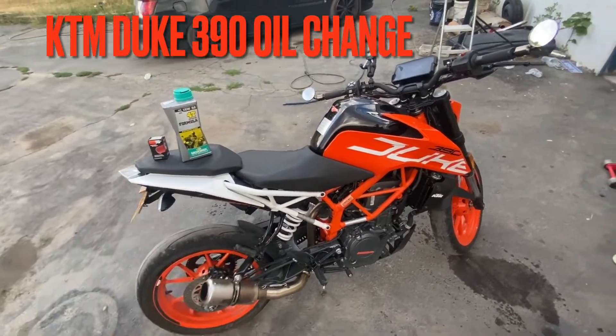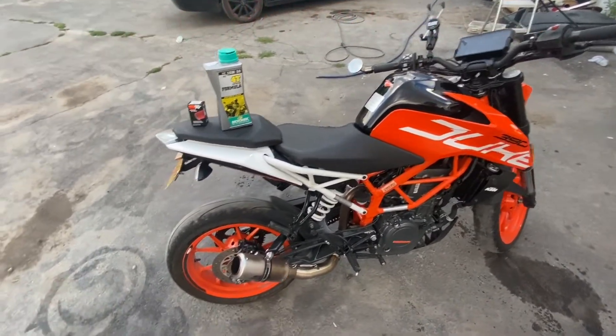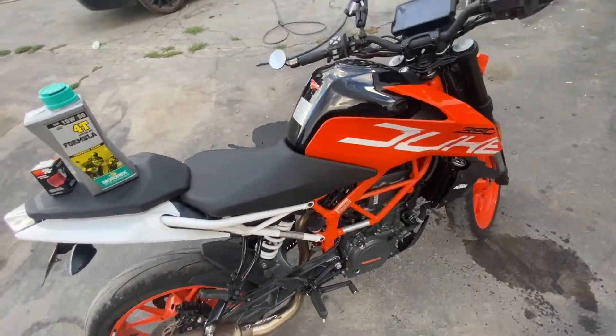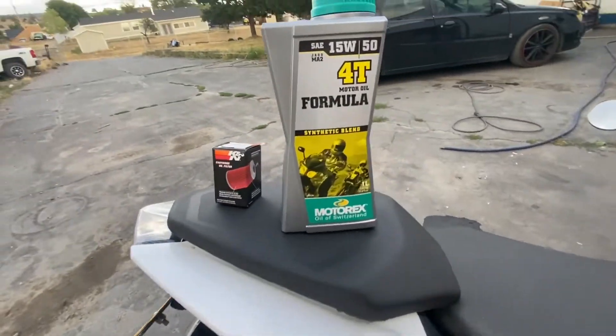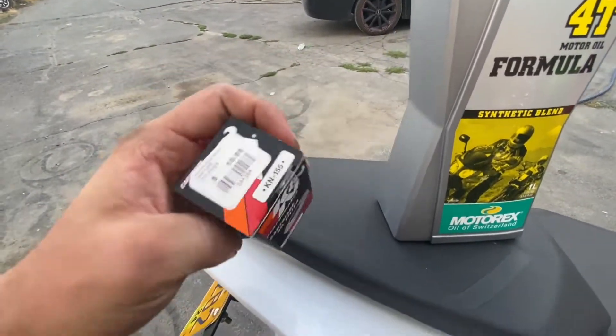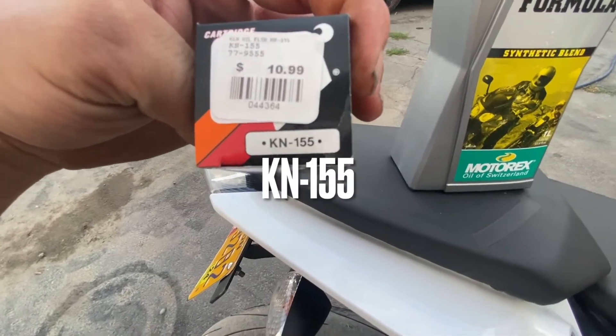Alright guys, this is my KTM Duke 390. It's 2017. So we're going to be doing an oil change today. We're going to be changing it with the Motorex 15-30 or the 15-50, and then the K&N oil filter 155.